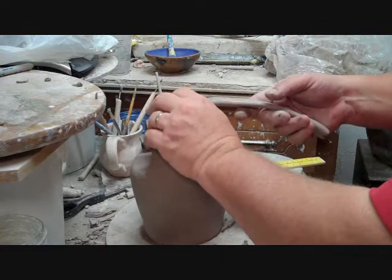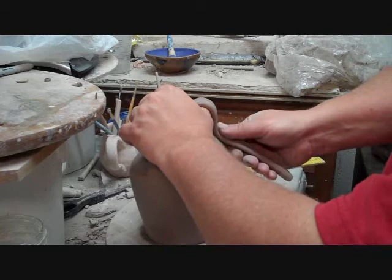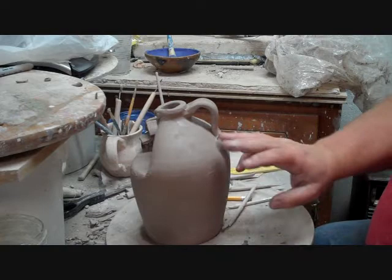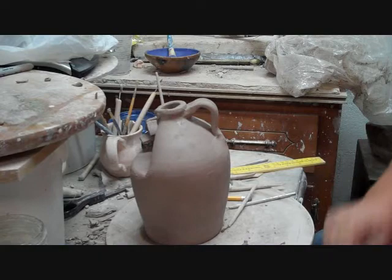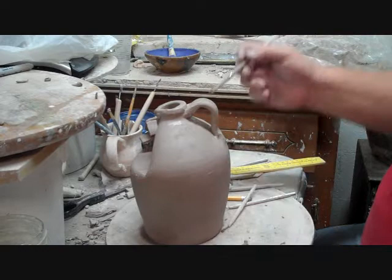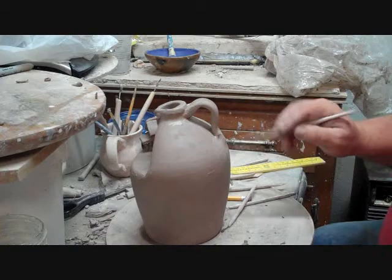I'm going to let it get stiffer before I mess with it, but it's getting late and I wanted to finish this. To remedy that I'll put it on there, brush it a little bit, and won't brush the bottom like that.